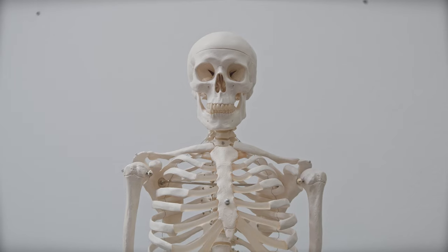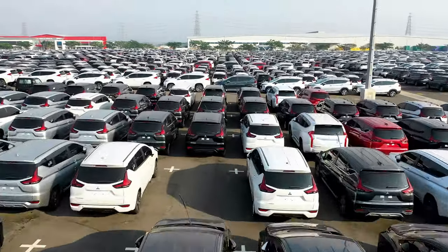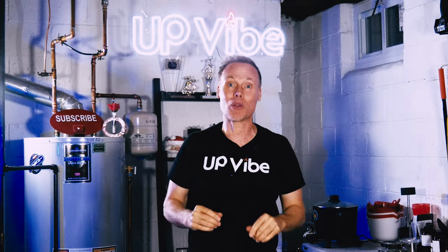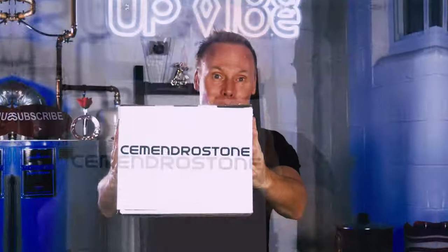Are you tired of getting old, waiting to demold your cement-all jars? Are you angry that Hydrostone is harder to get than a parking spot on Black Friday? Are you stuck in a horrible sitcom episode of indecision, choosing between cement-all and Hydrostone? Well, wipe away those tears of frustration, because I've got the solution for you. Cementrostone!